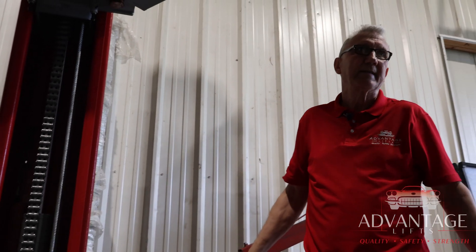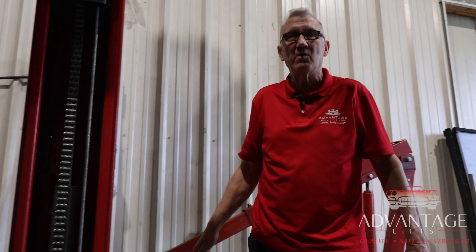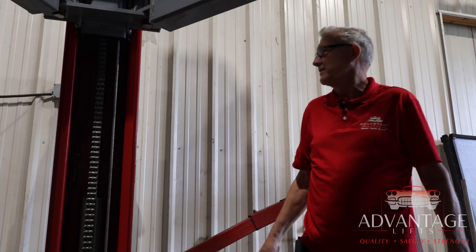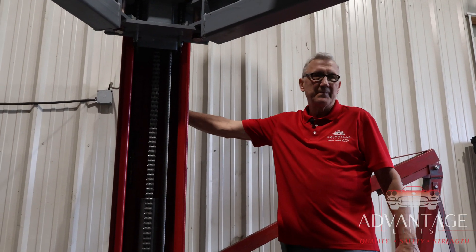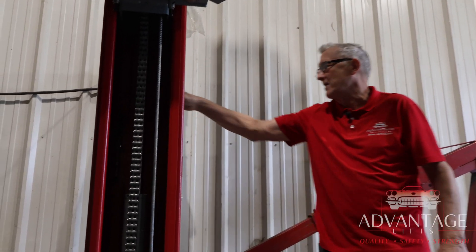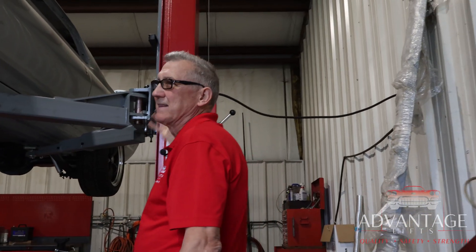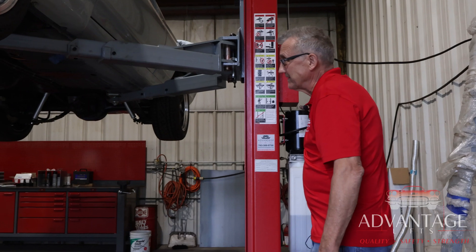This is a two-cylinder two-post hydraulic system. Many years ago there were one-cylinder hydraulics with chain drives, but this is a two-cylinder system. Now, you might wonder how that little pump picks up so much weight — this pump runs at 3,000 psi, and with two cylinders, that's how you get your 10,000 pounds of lifting pressure.